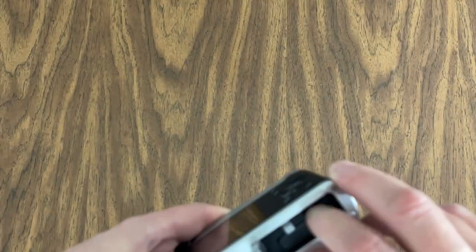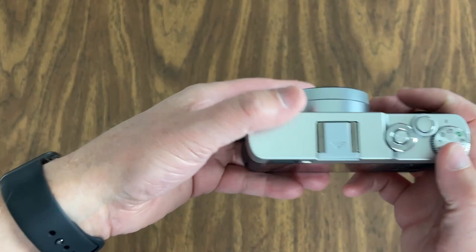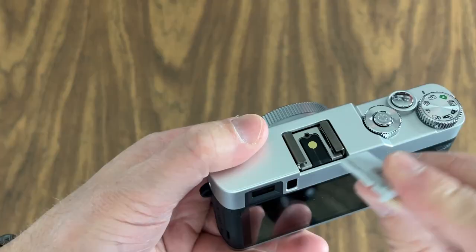A couple things you have to watch with the battery and the SD card is that you have to be sure that you put them in the correct way. Labeling goes toward the LCD screen. Battery in right there. Lock it on down. We've got a hot shoe right up here, so you can put another flash on there. You can put other accessories. It has this little insert there to keep it protected.